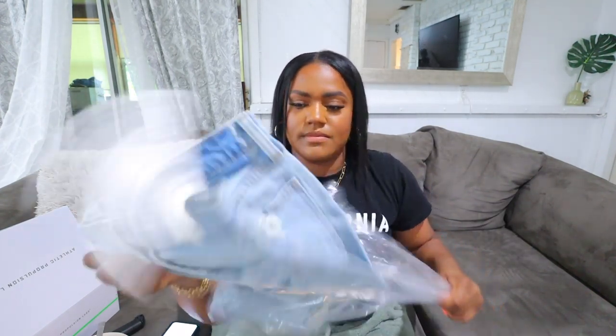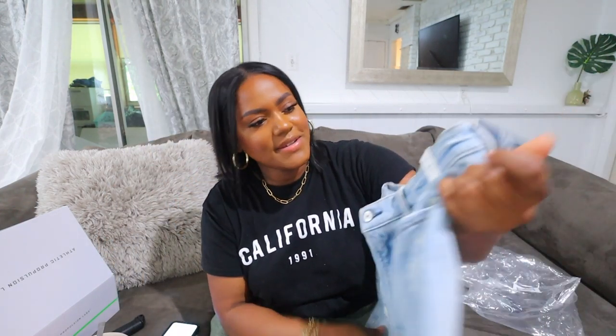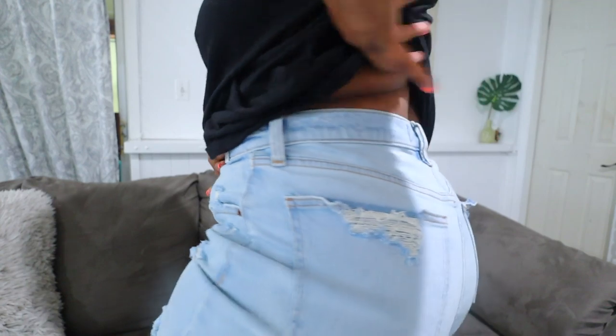I'm gonna cook some chicken right now that I got at Trader Joe's yesterday — the orange chicken. But first, I also want to show you guys something I got: the Curve Love line from Abercrombie. These are shorts and I'm gonna try them on. I got size 31, which is a 31/12. They fit really well — not super short, a good amount of material, very comfortable, stretchy, and supportive. And I love that there's literally no gap in the back.